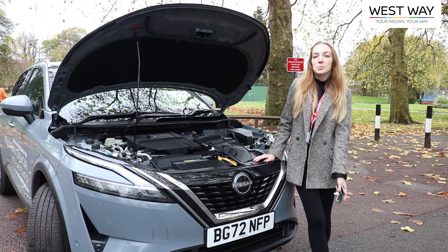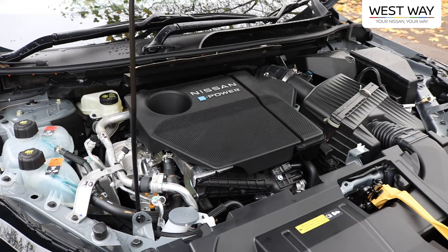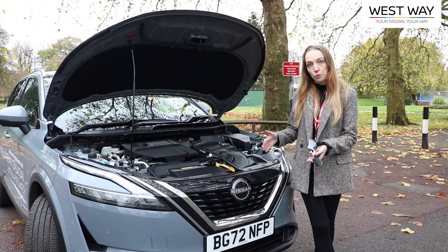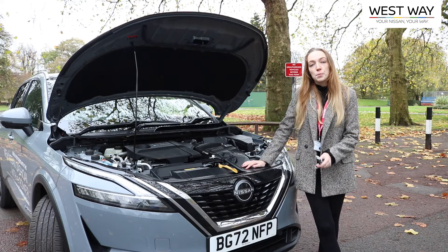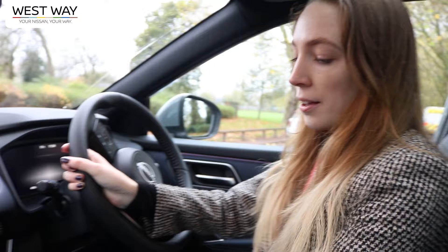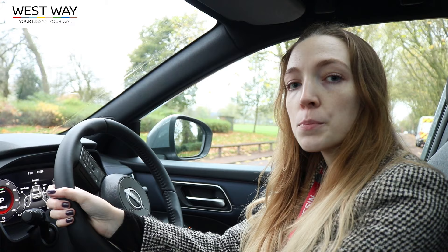This Qashqai has an e-power powertrain, which means it's fueled by petrol but driven by electric. The petrol creates enough energy to power the electric motor that drives the wheels. This means you'll experience a quieter and more efficient electrified journey. When you turn it on in the front, it's really quiet like an electric vehicle — there's no engine noise.